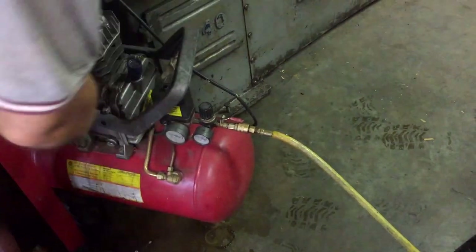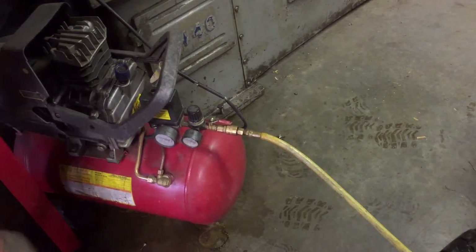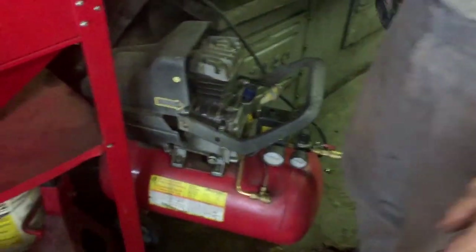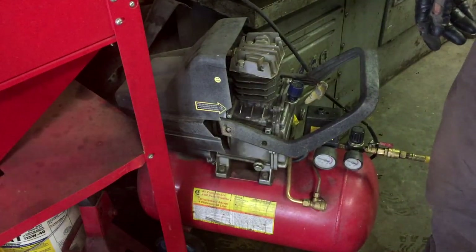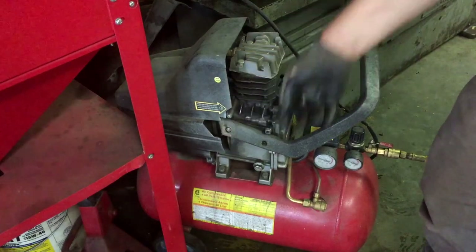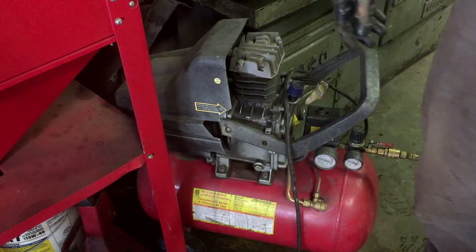Looks like we might have to do real surgery to it. I think she did — I think the old air compressor croaked. What happened — for the viewers — she's locked up. Air compressor locked up. No more air compressor.